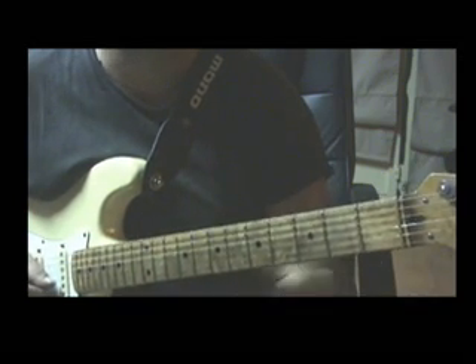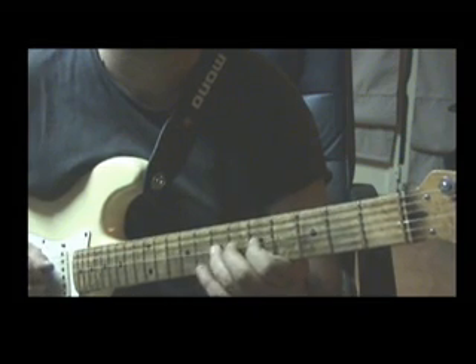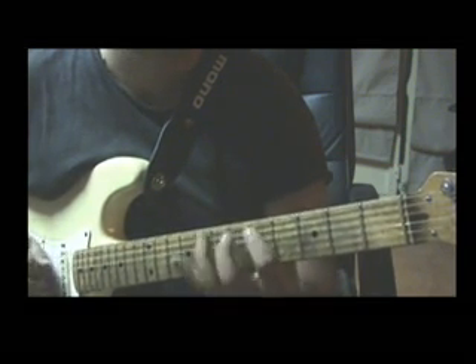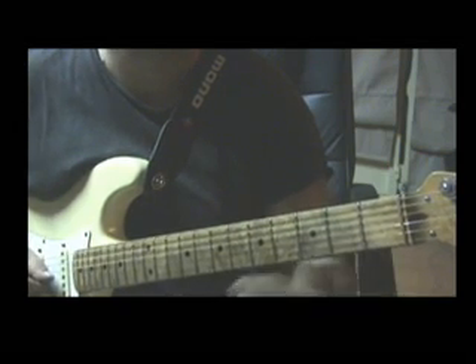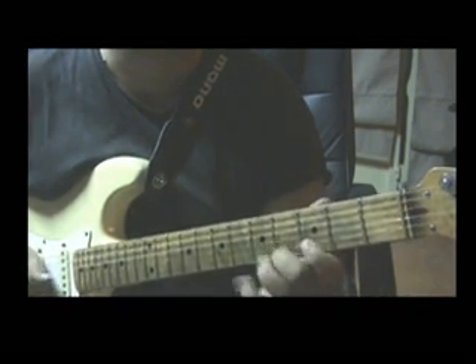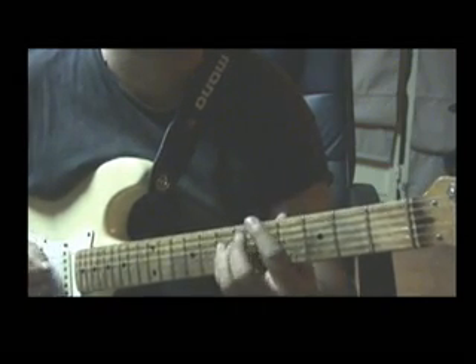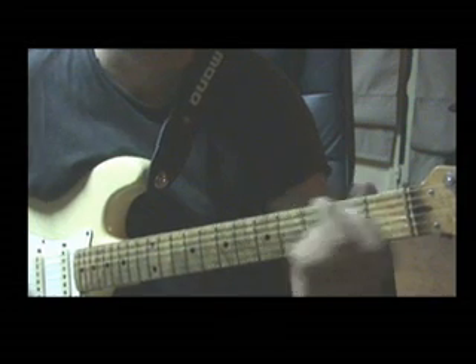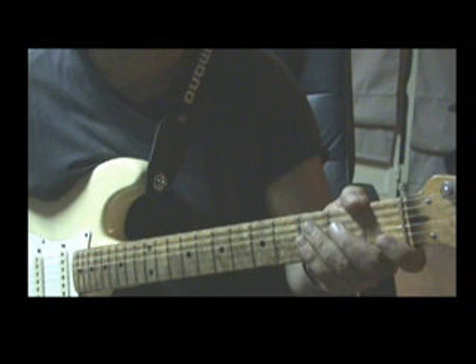First part. And second part. The whole phrase again. This is phrase number 1 based on A blues scale. Enjoy.